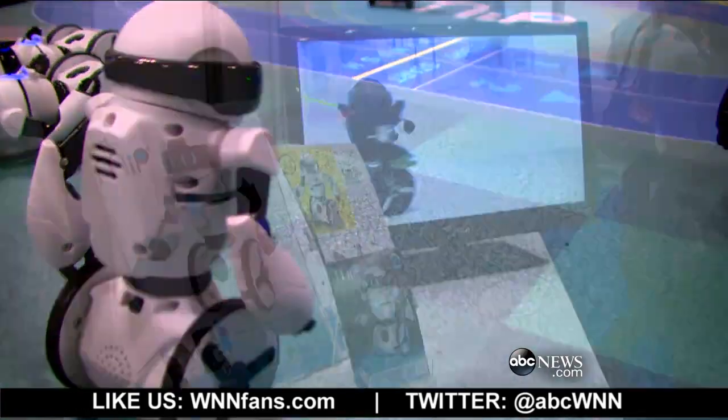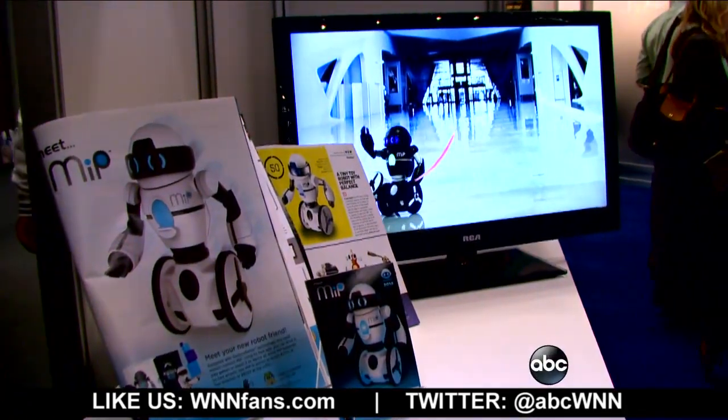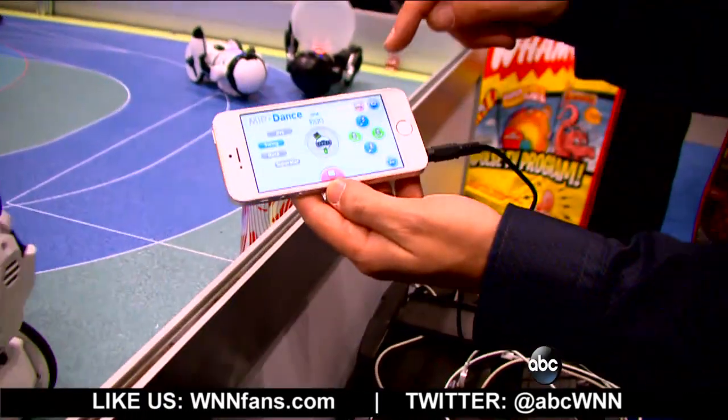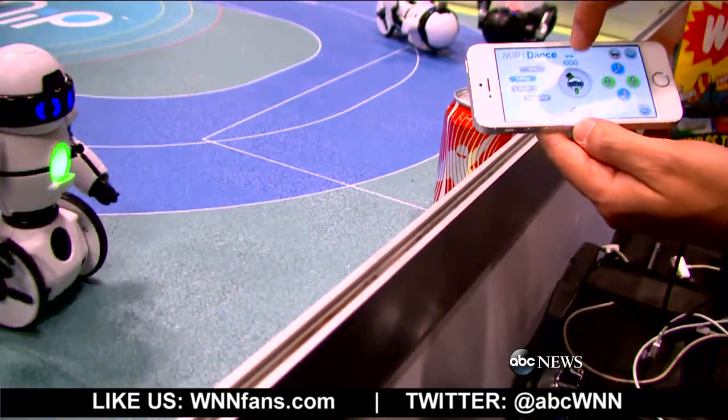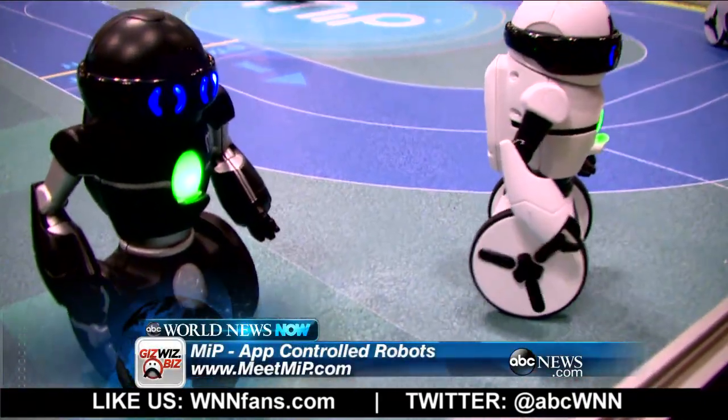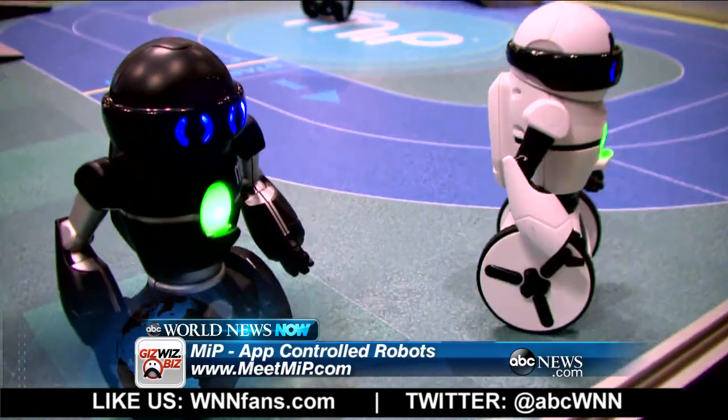I'm at WowWee. I'm here to meet MIP — M-I-P. What does MIP stand for? Mobile Inverted Pendulum. You can choose a style of dance, you can even tap in a beat. You can slow them down — just by tapping a beat you can see them slow down a little bit, or you can speed them up. They're kind of like people on Segways.